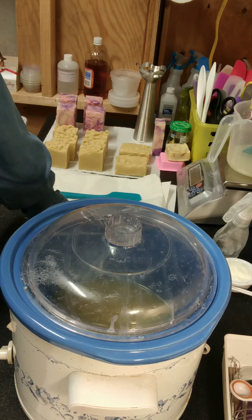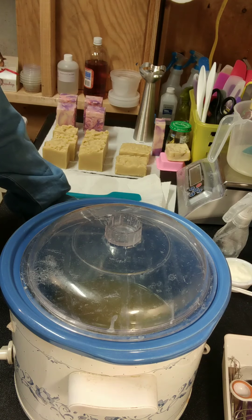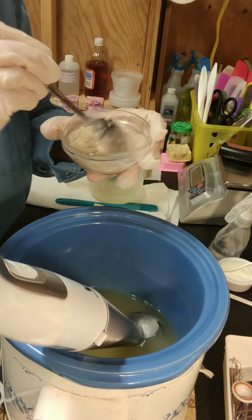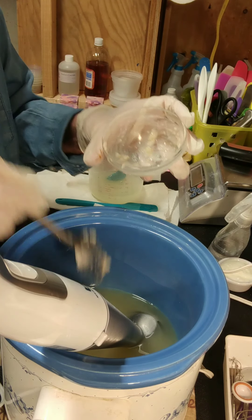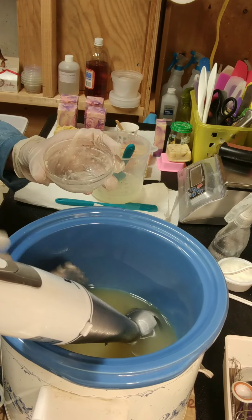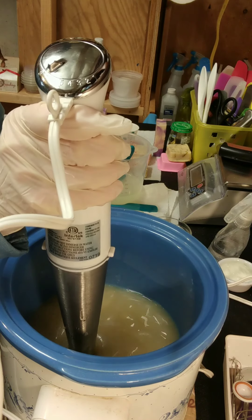I'm almost ready to begin. I'm waiting on my oils to heat up just a little bit more. I'll probably start this somewhere between 140 and 150. Okay, I'm getting ready to add my cooked strained oatmeal that I've mixed with some oat milk. I'm also going to be adding oat milk after the cook — I've reserved two ounces for that. So I'm going to just get this mixed up and then add my lye.